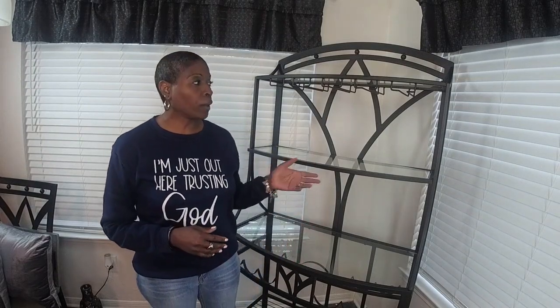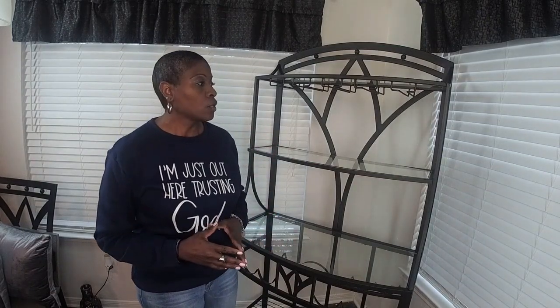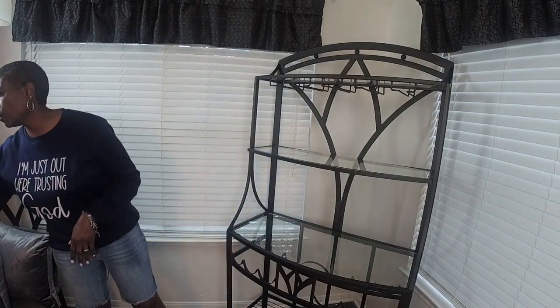Hi, I'm Veronica, the digital creator for Just Styling with Veronica. If you enjoy fashion, home decor, and lifestyle content, this is your place. In today's video, I'm going to be restyling this Baker's rack which is in my kitchen area. So let's get started designing.